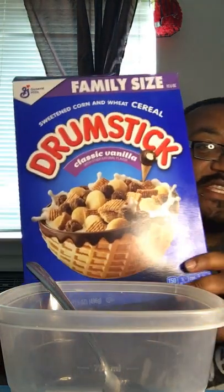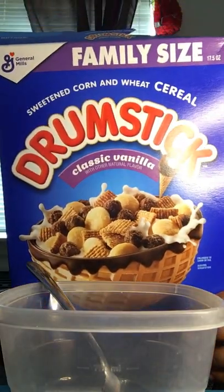So today I have the Drumstick Classic Vanilla cereal. This is a sweetened corn and wheat cereal made by General Mills. I got this from Walmart — this is my very first time trying it, y'all.